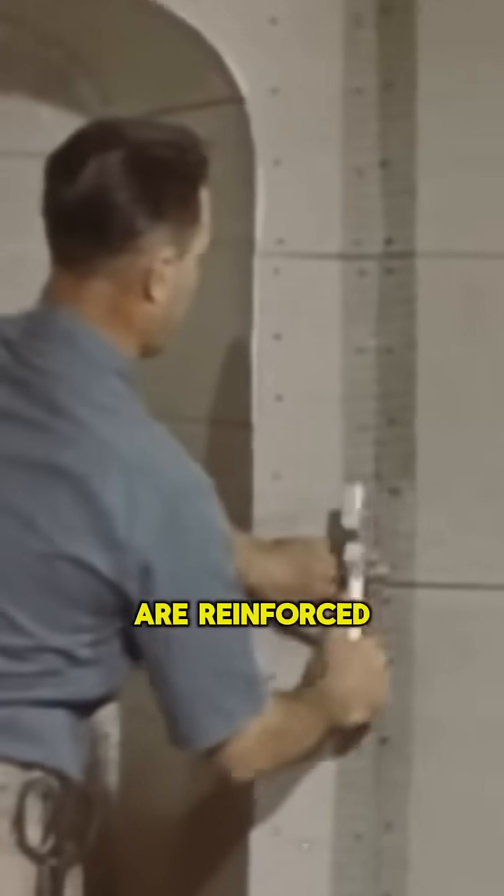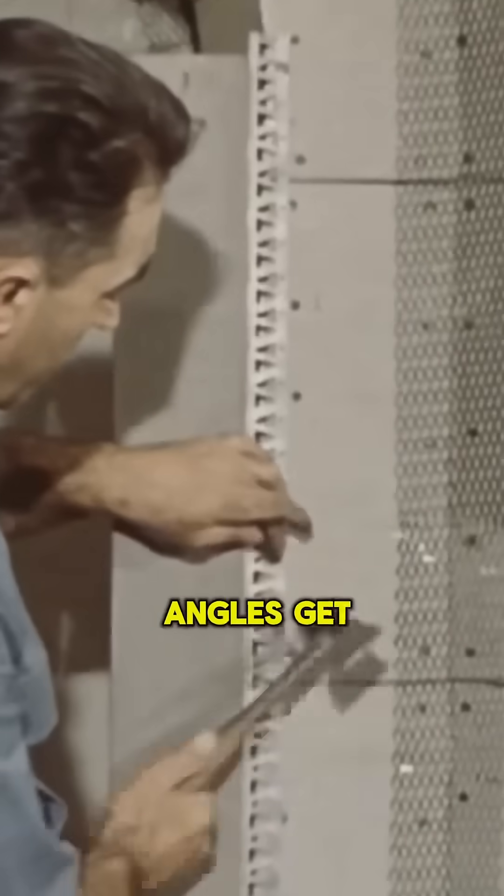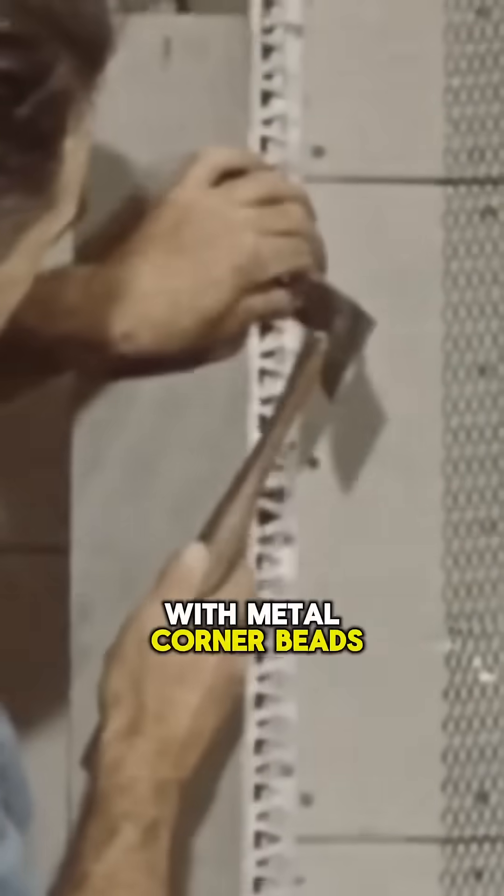Corners where strain is highest are reinforced with cornerite, expertly stapled or nailed to the lath, never the framing. Exterior angles get added strength with metal corner beads nailed into studs.